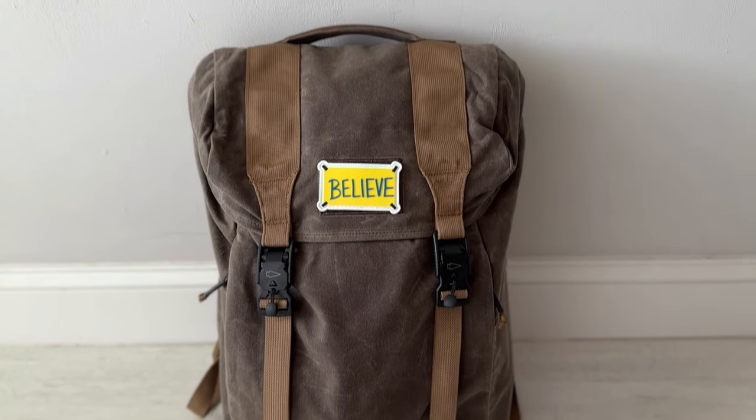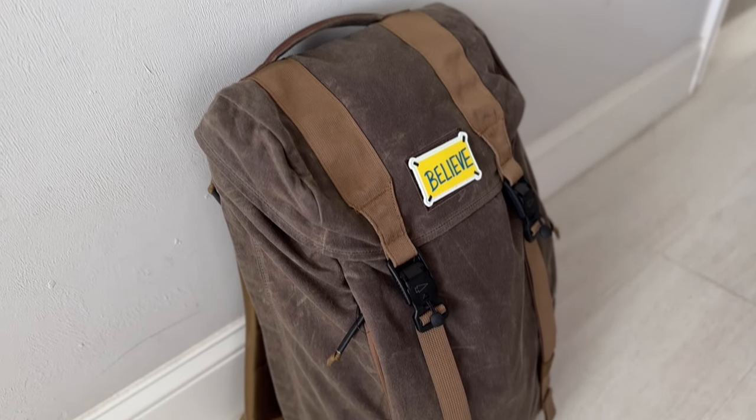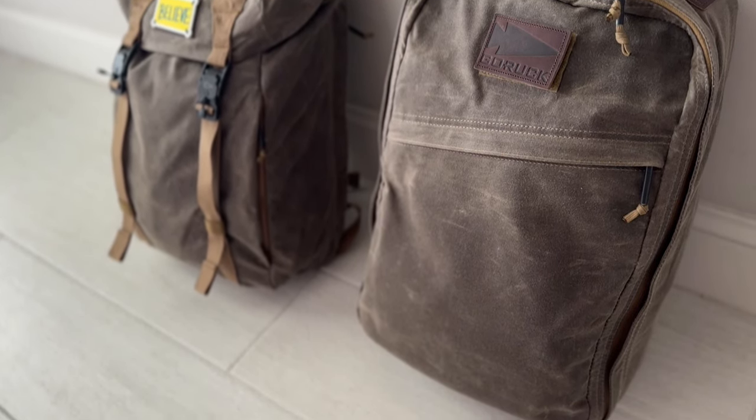Starting off with the exterior of the bag, the layout and design is pretty much the same as the ripstop nylon M23 that I featured on the channel previously. The biggest aesthetic difference is really going to be in the materials — you have this wax canvas fabric now, which I think just matches the rucksack style vibe of the bag very nicely. This sort of look always had more of an old school classic appearance and now the wax canvas just takes it to the next level. I think it looks great with this style.